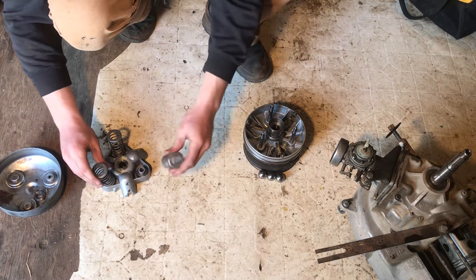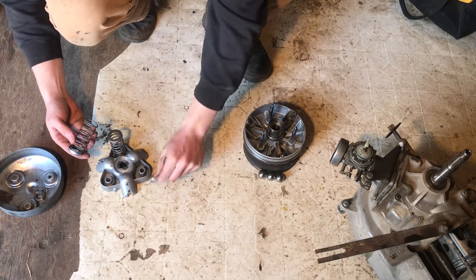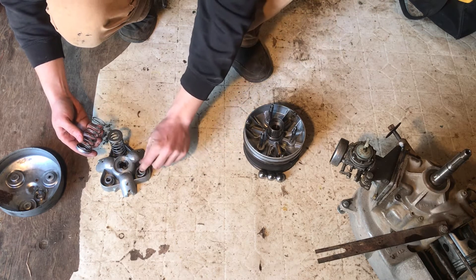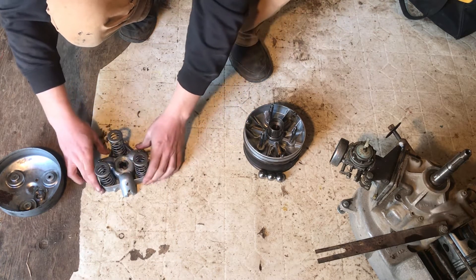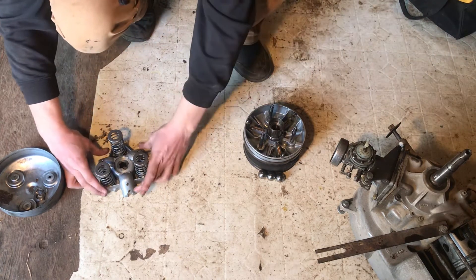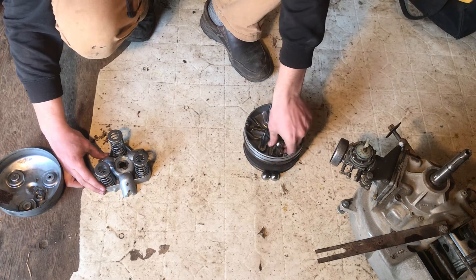On top of that there are all the little spring clips — there's a little clip here that lets them go in there. Springs go on top, and we're all sitting on this crankshaft.